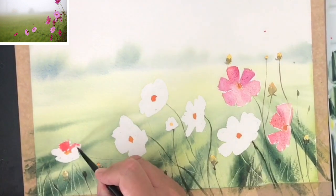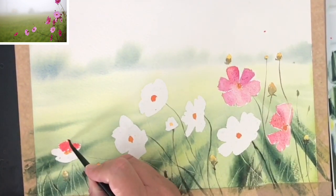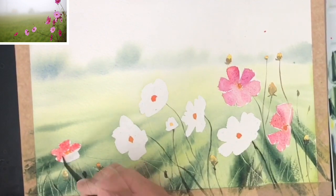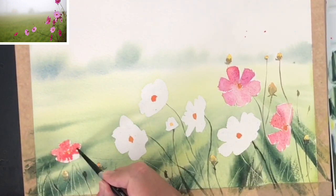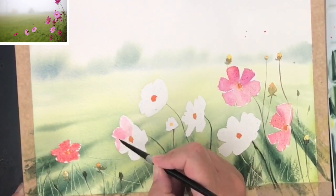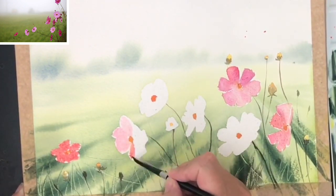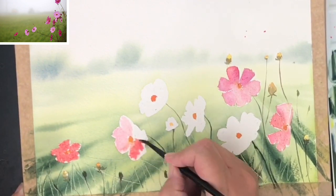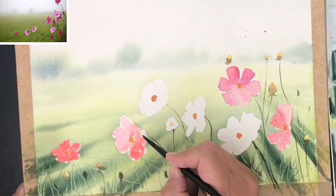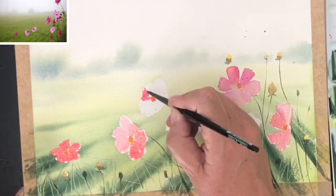I've added a touch more yellow to this wash just to make the colour a little bit deeper. It's lovely mixing pinks and yellows together because you get some lovely different shades. Here I'm using the pink on its own — just the opera rose, very diluted — to get some beautiful pale washes, and now I've added a slightly darker wash. You can really, really vary these colours.